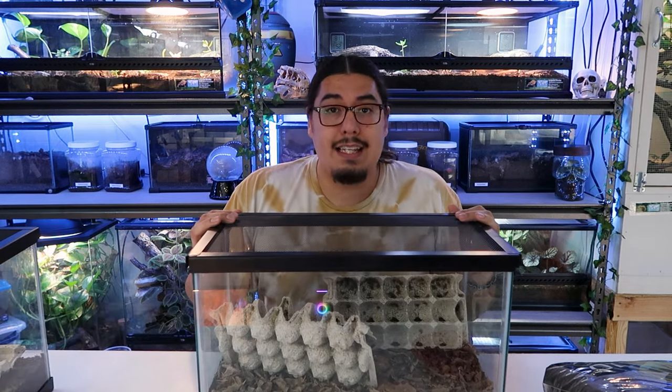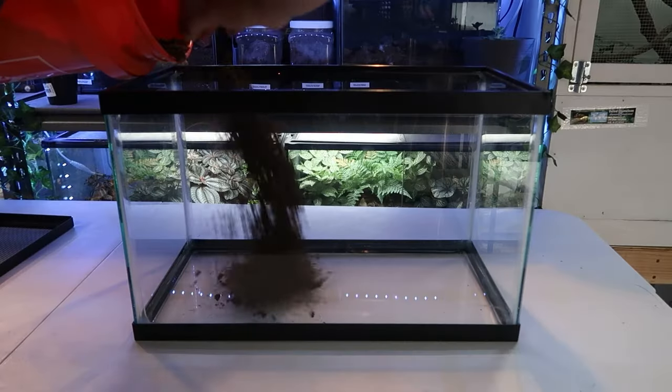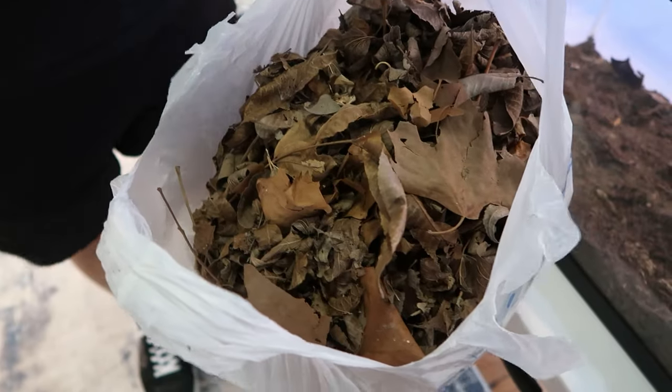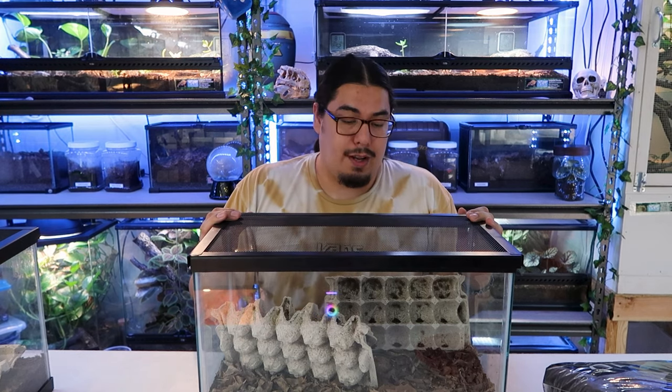Keeping crickets alive is fairly easy. I keep mine in a 10 gallon tank just like this. I put egg cartons in there and then I put some soil and leaf litter. The leaf litter is there in case they get hungry. Crickets die really easily and a lot of times when you get them from a pet store, they're just already dehydrated from transit and whatnot.